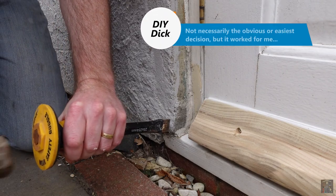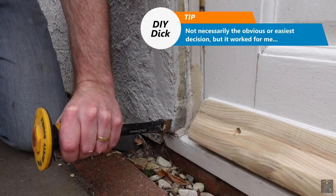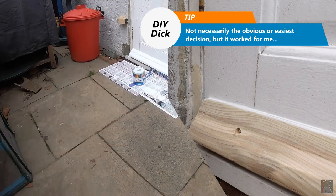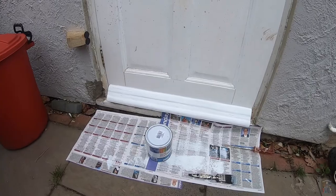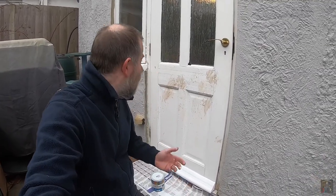Well, decision made. I think that's looking pretty good. The only problem is I'm going to need to do the rest of the door and the frame — anyway, we'll save that for another day. Please like, subscribe, comment and share, and I'll see you again soon back on the channel with some more videos.